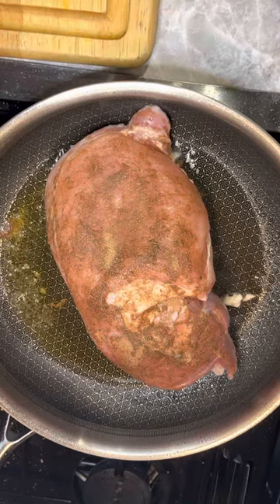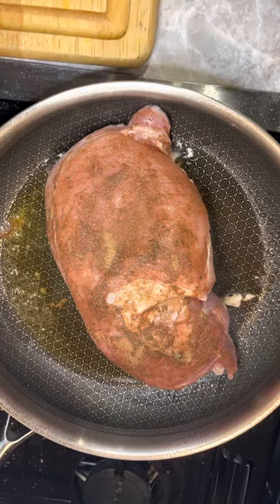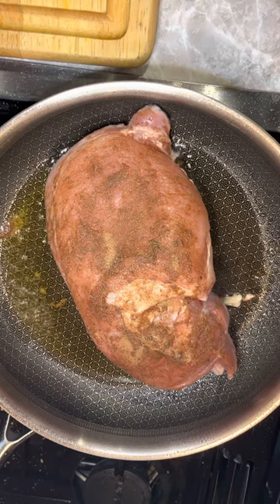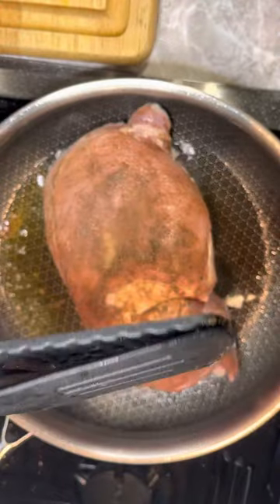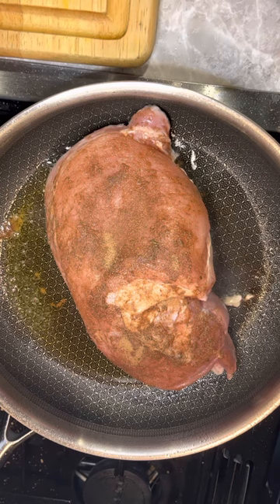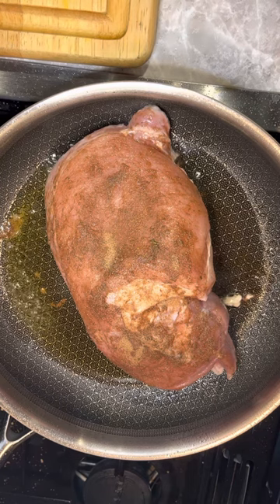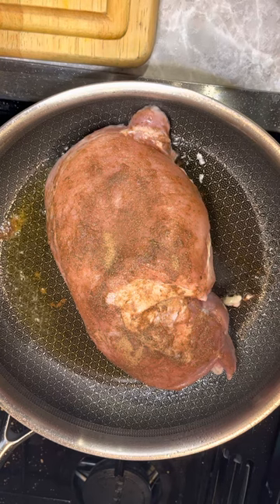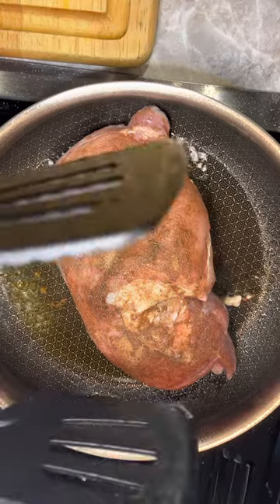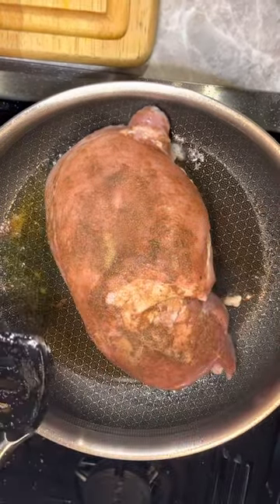So I'm making dinner. I am searing a pork roast. I'm going to cook it in the Deluxe Multi Cooker. And I thought I would show off our new spatula tongs. I was trying to think of what we could use these spatula tongs for, and I figured, since I was searing this roast and they're sometimes hard to turn over, that I would use the spatula tongs. How awesome is that?